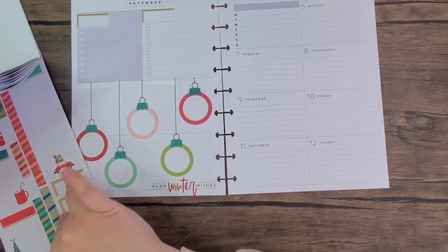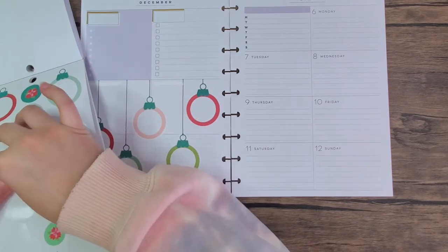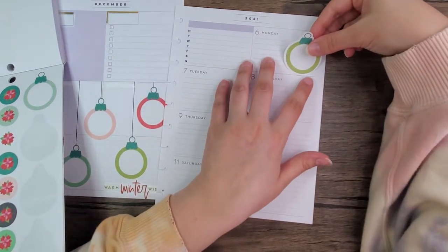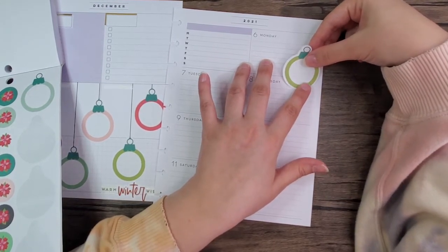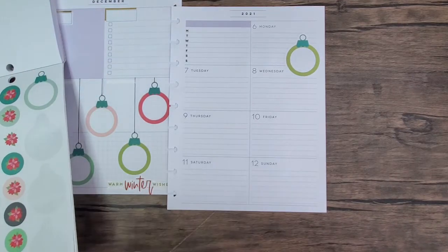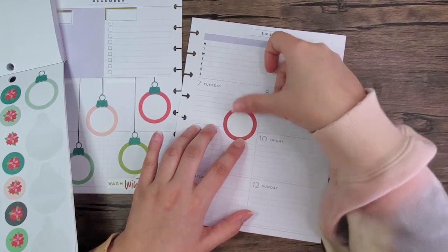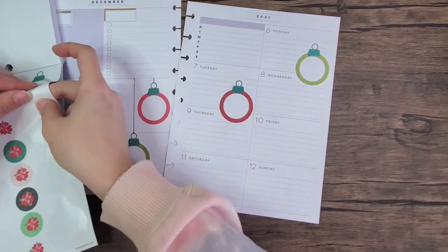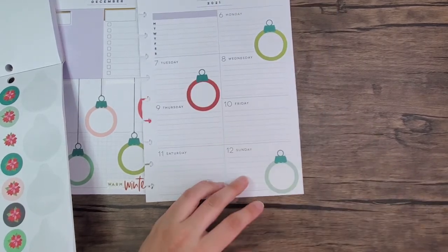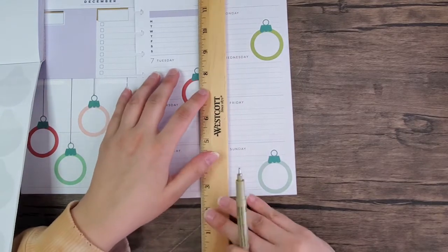Let's go back to those ornaments — might as well use the last three. Start with this green one, I'm gonna put it right here. And take the red one and put it here. And then Sunday — like that.